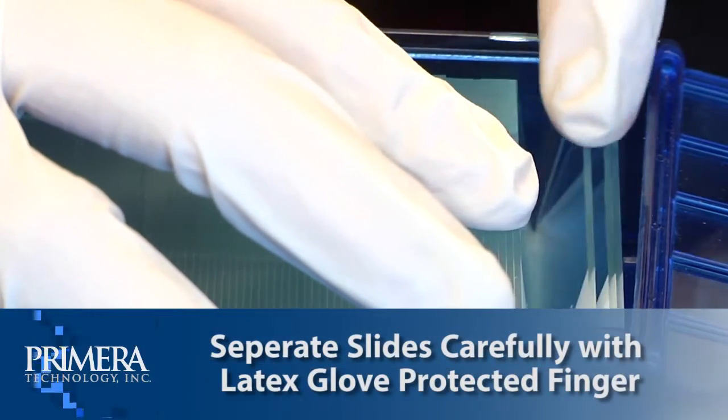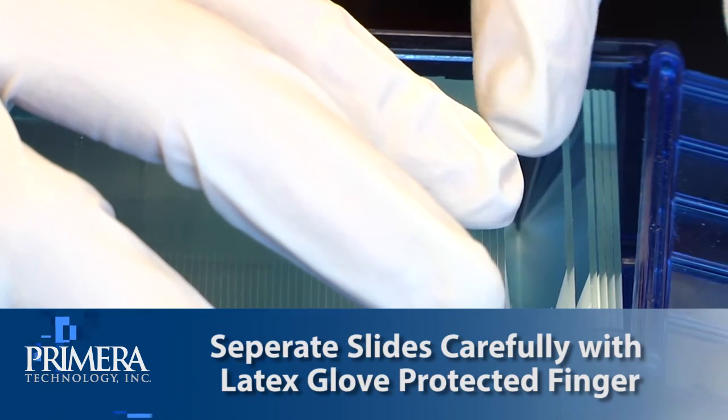Remember, to prevent feeding problems, separate the slides with your latex glove-protected finger.